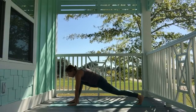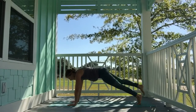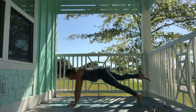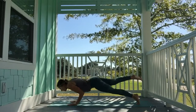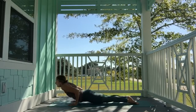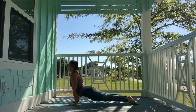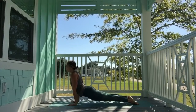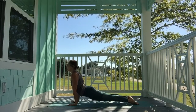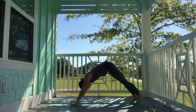Option to take ekapadafor stepping or floating the right foot back. Exhale, lower all the way down. Come to the tops of the feet. Inhale, upward-facing dog — option to stay with cobra, otherwise lift the knees and press the mat away. Exhale, downward-facing dog.